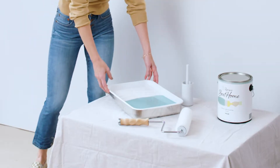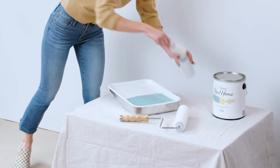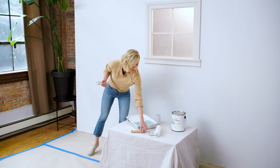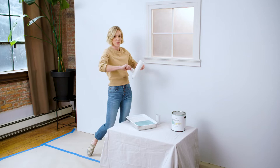First, you're going to want to use a tray and always just use a liner — it makes the cleanup so much easier. Then you want to take a lint roller on your roller, just to get rid of all the little fuzzies. You don't want anything else in your paint except for paint.